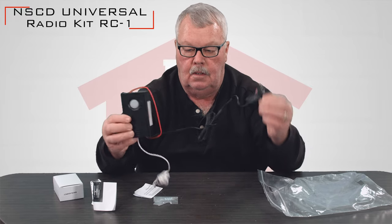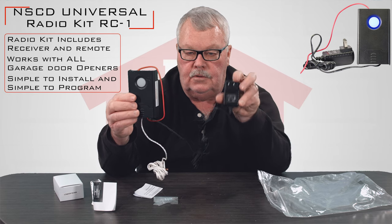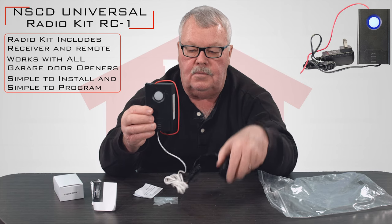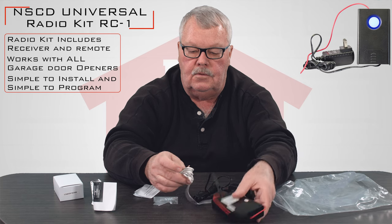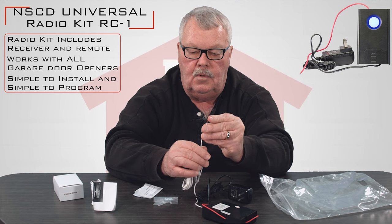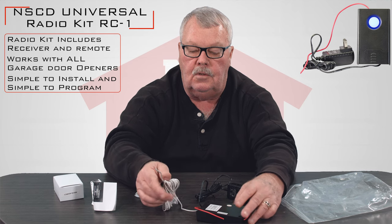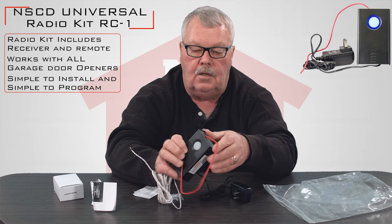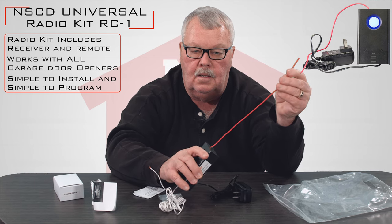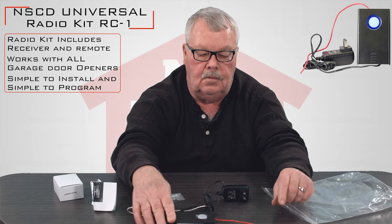This is the radio receiver and power source. It actually plugs into 110 volts, so it gives the radio receiver its power, and then there are two wires that come out of the radio receiver that will connect to the same two terminals on the back of your operator that the push button on the wall is connected to. This red wire — the antenna wire — is where the signal that the radio transmitter sends will be picked up by this antenna.